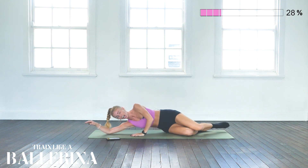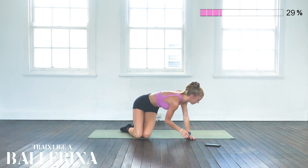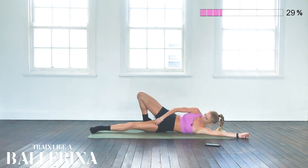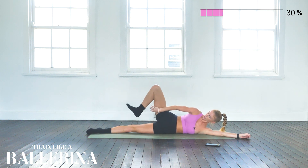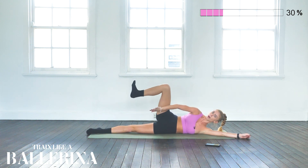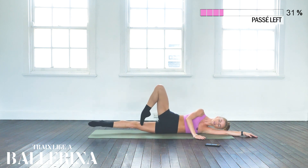Good — changing to the other side, starting with passés lying on the left side. Again, making sure our bottom leg is hovering off the ground so we're activating that hamstring as well, trying to bring this heel as much as you can towards your bum. Starting in a tight fifth position — let's go, lifting up.